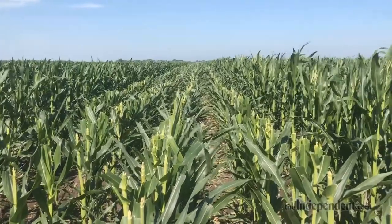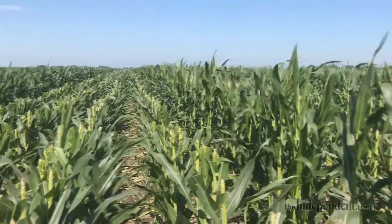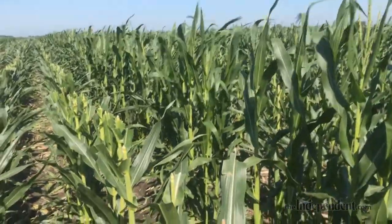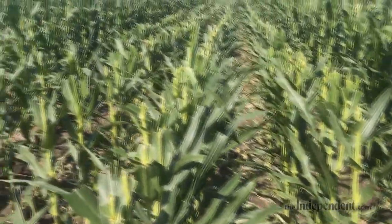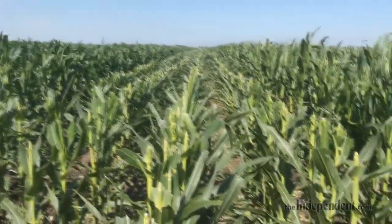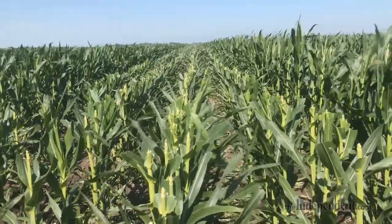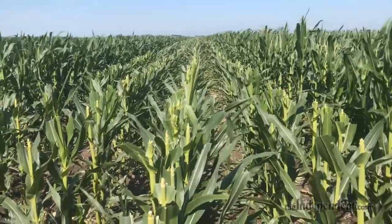A quick little education on detasseling. On your right side when you're going down the row, there's going to be a male row and then four female rows, and then on the left side there'll be a male row. What they're doing is they're trying to take the tassels out of the female rows and let the male rows pollinate.